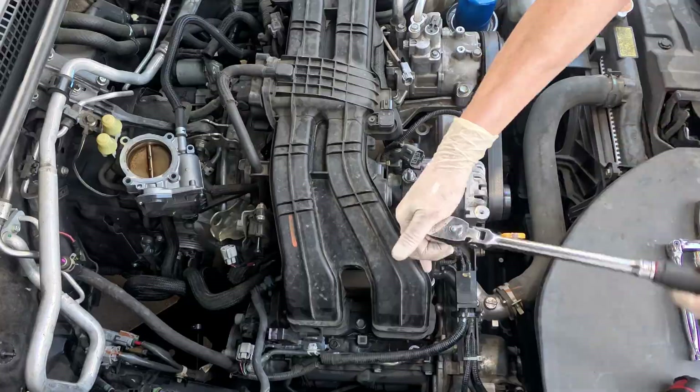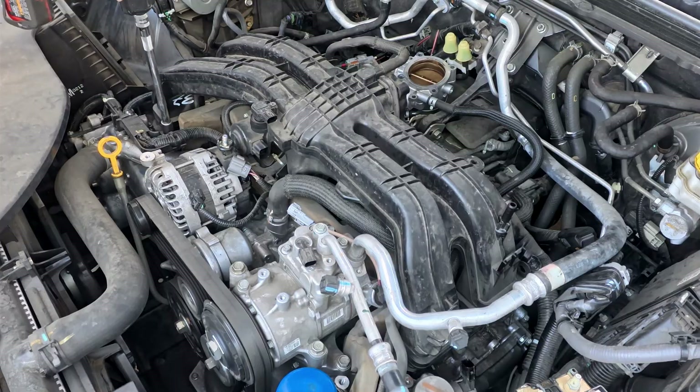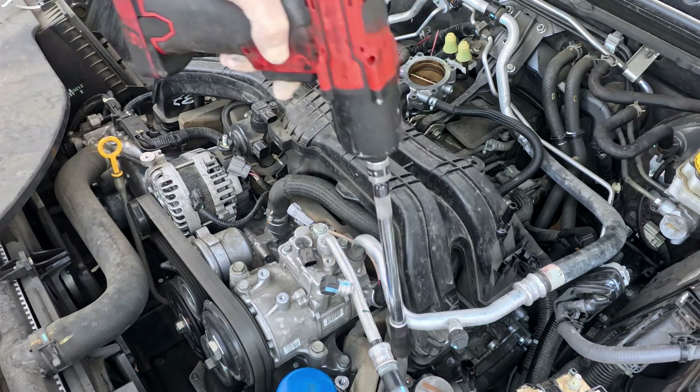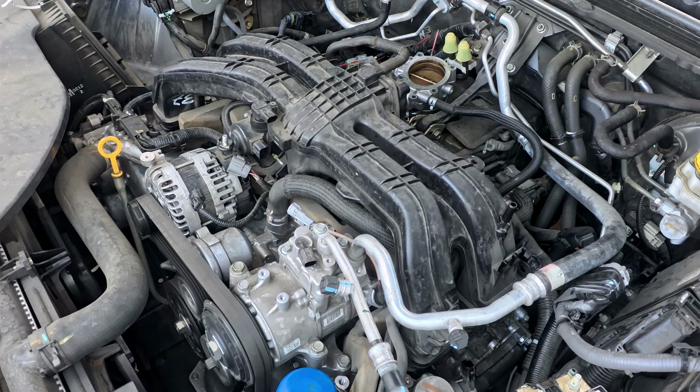Use a 12-millimeter socket to remove the two nuts on the EGR unit. Use an E8 Torx socket to remove the two studs. Loosen all six bolts and remove them from the manifold — two short ones on both ends and a long bolt in the middle.